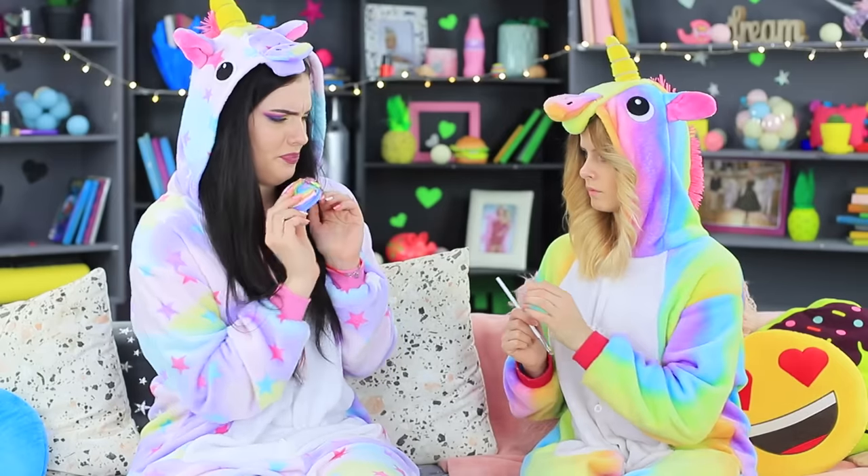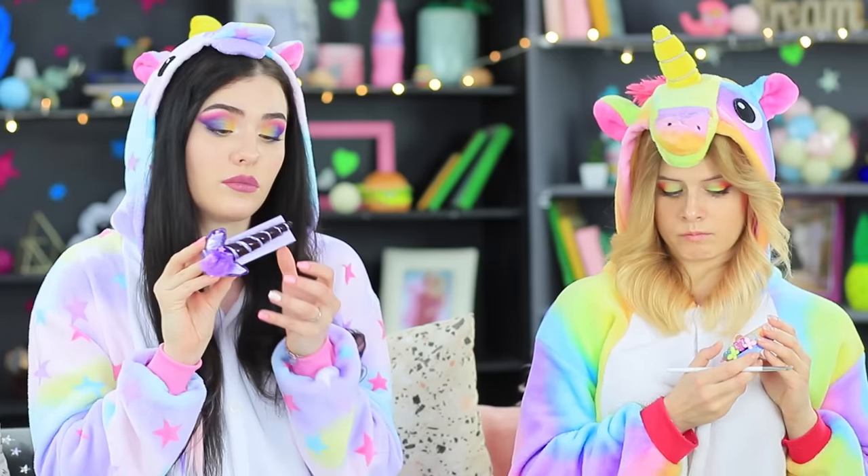Ew! What's up with this rainbow childishness? It's way too bright! My eyeshadow palette is much better — this is actually stylish!